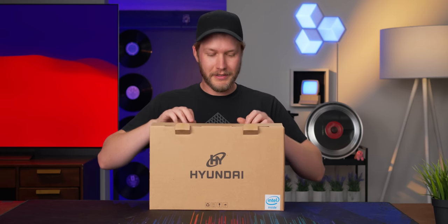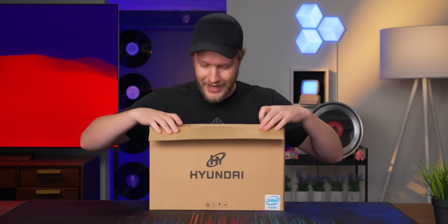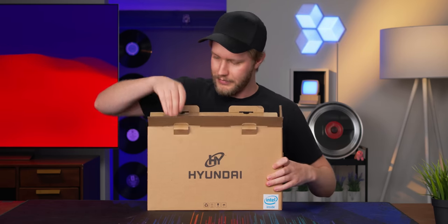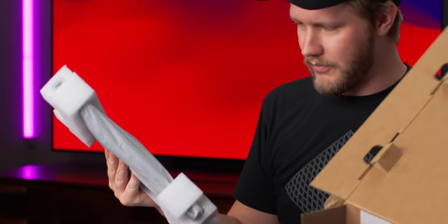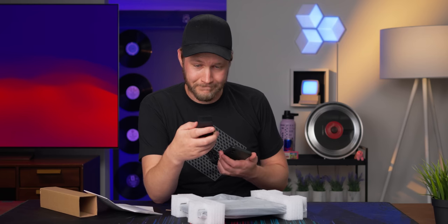The box looks not too bad. We have some styrofoam. It's warm — why is it warm? For a power brick, we get a 24-watt adapter.